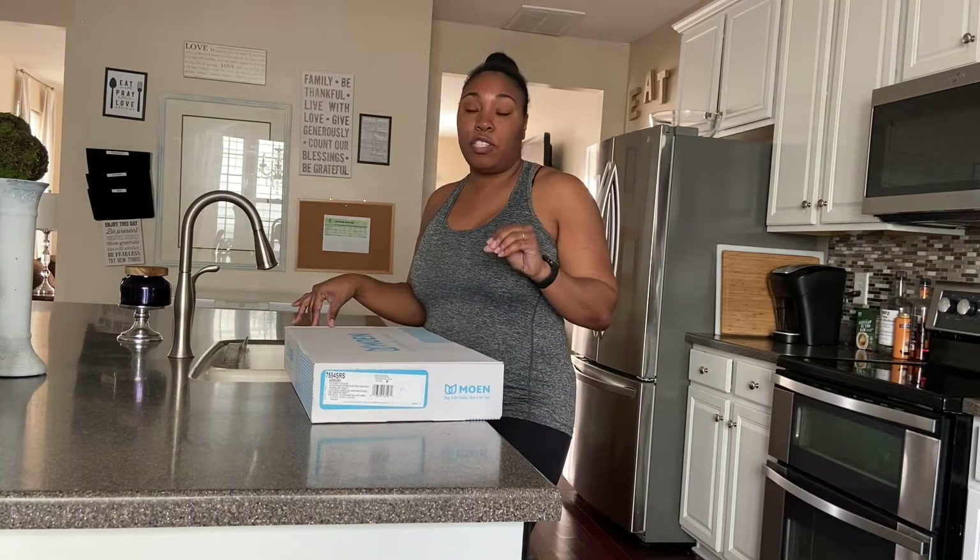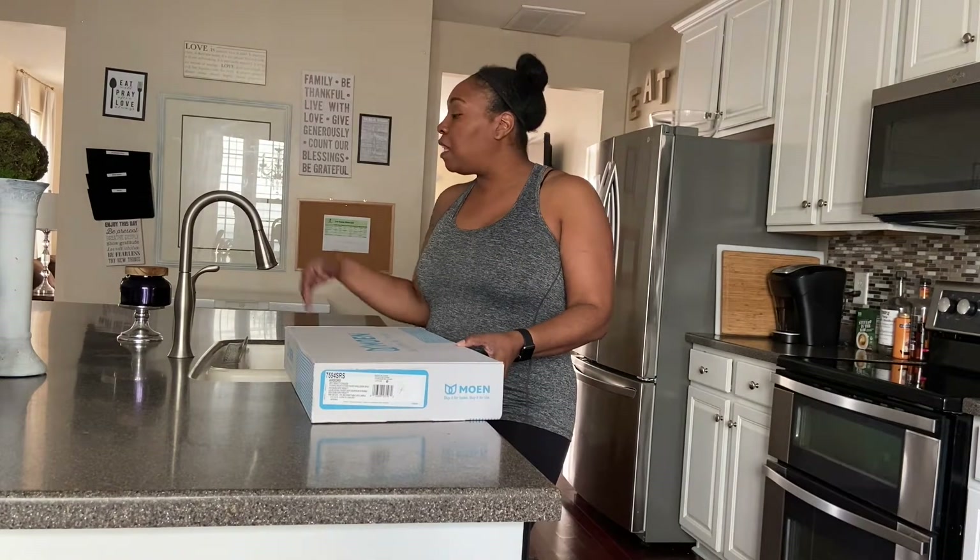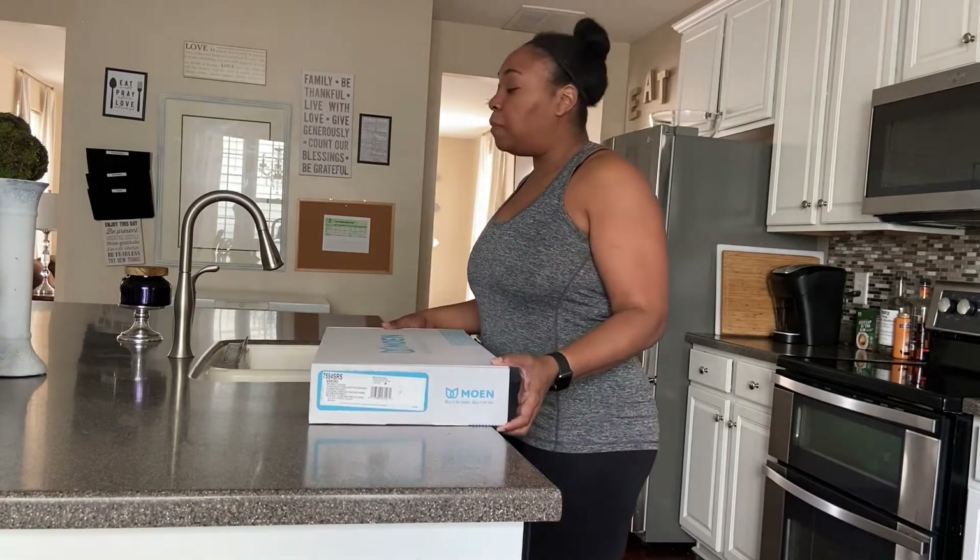Let me tell you about Moen. Moen has a lifetime warranty on all of their fixtures. So if something happens — like one of your kids messing around with the faucet and they broke it — you can call Moen at any time and they will completely replace that fixture or send you a replacement part.